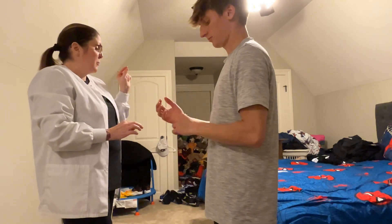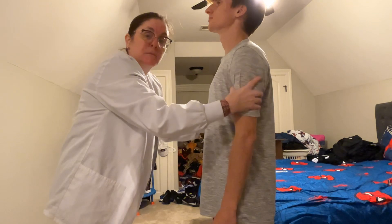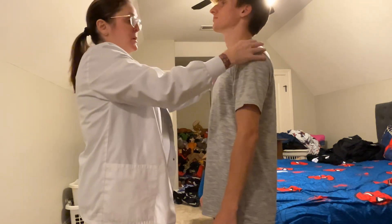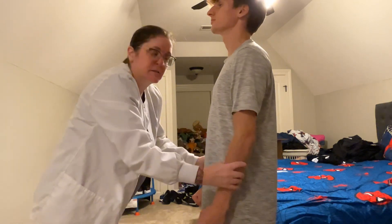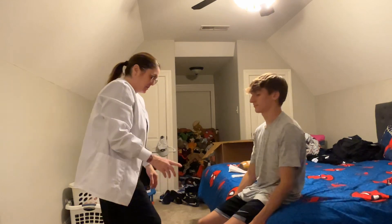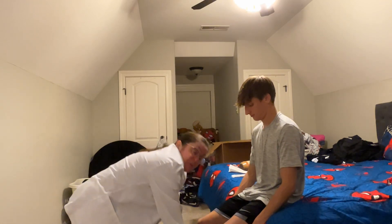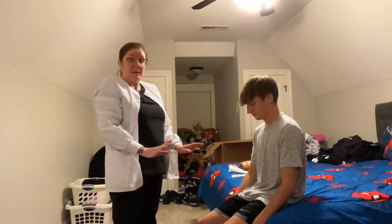Now I'm going to palpate and check his muscle tone for any atrophy, checking the contour. Everything is symmetrical. I'm not feeling any bony prominences, bogginess, or tenderness in the upper extremities. Now have a seat — I'm going to do the same thing for your legs. I'm palpating the hips, down through the knees, down to the ankles. I'm not noticing any tenderness or bogginess in any of the joints.